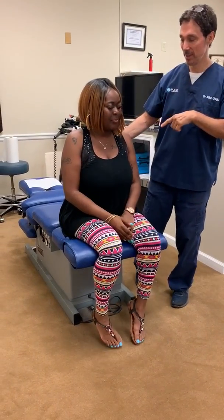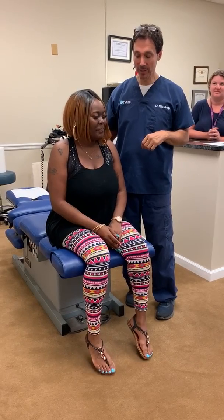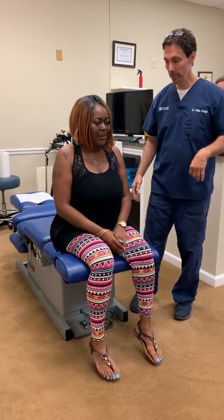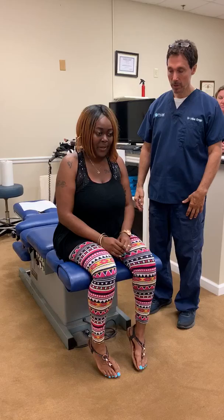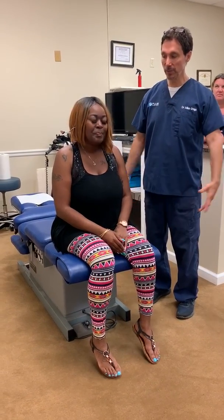So I'm here with Ashley, and Ashley is pregnant. Is that right? And then you have a hip problem? Tell everybody what your hip problem is like. The pain level is about a five, but it can get worse than a five. So you're not taking any drugs for it, obviously, because you're pregnant.